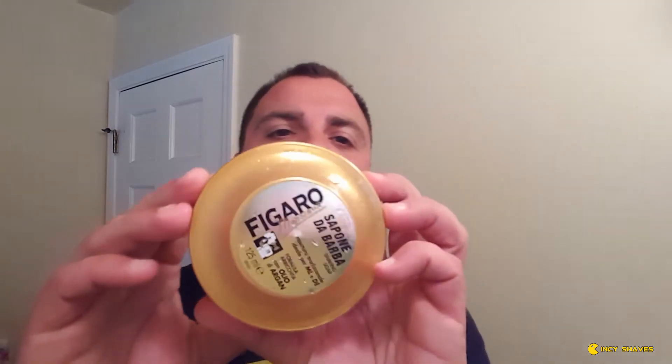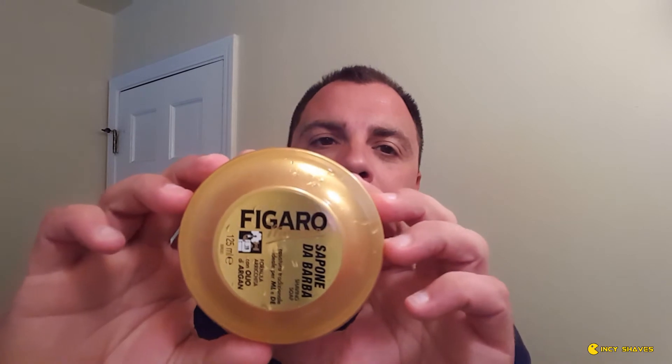Hey, how's it going? Got a neat shave for you today. Got some new products in that I have been really itching to try. The soap is Figaro Mejure — it's an Italian soap and it has an oud scent, O-U-D, oud, also known as agar wood.